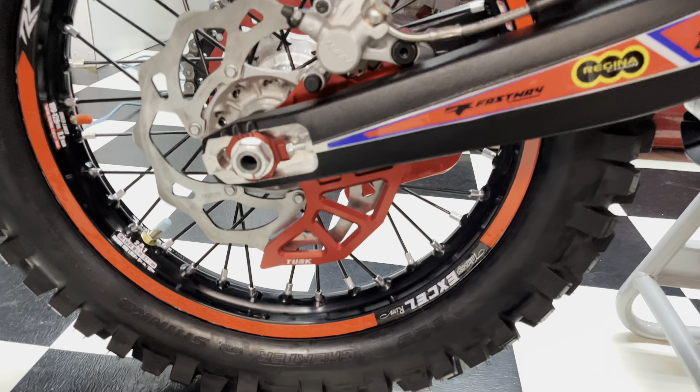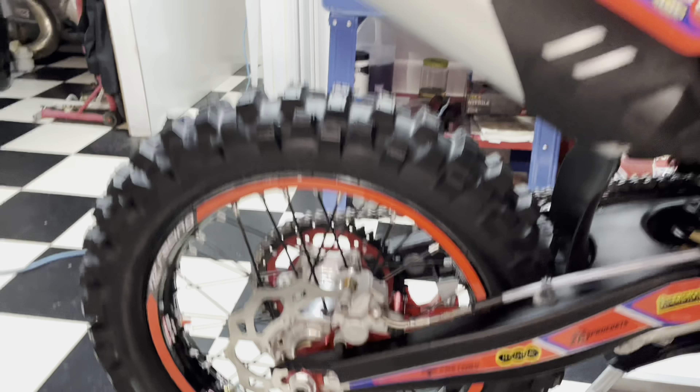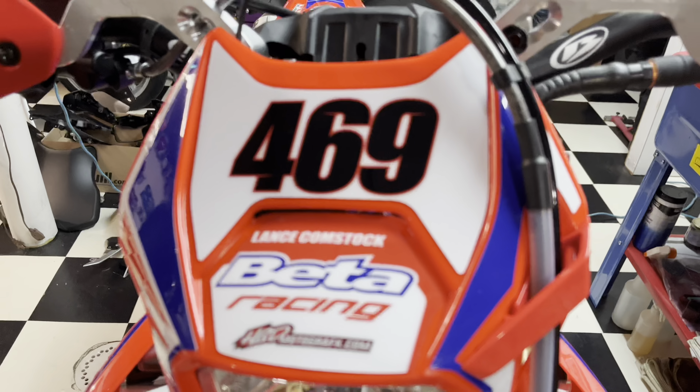Coming to the back here, we have the Tusk Rear Brake Guard. We have tubeless front and rear. I also put on the factory wheel decals that the bike comes with.